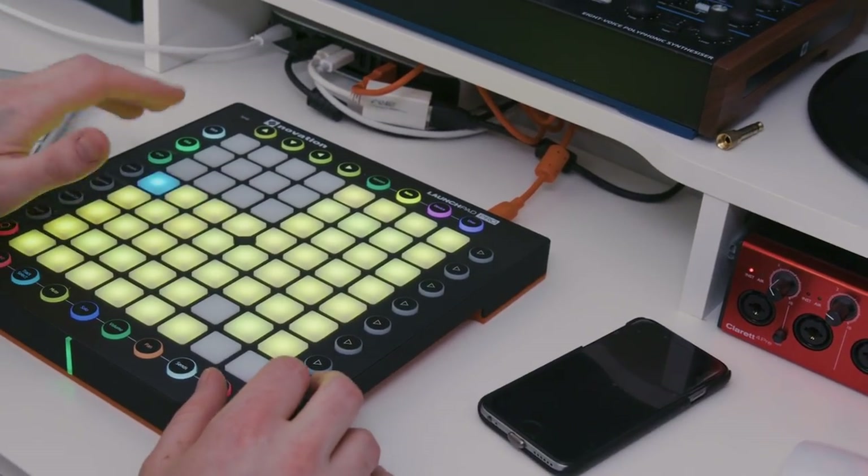Then all I had to do was create the beat that you just heard, adding some subtle reverb and delay just to give it a bit of atmosphere.